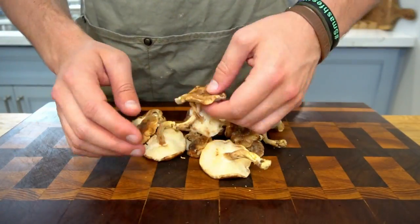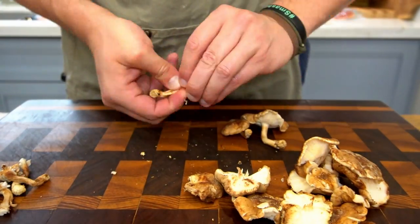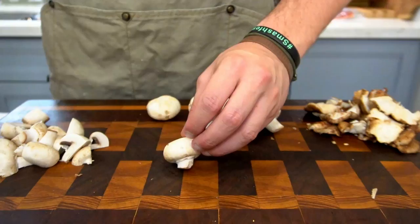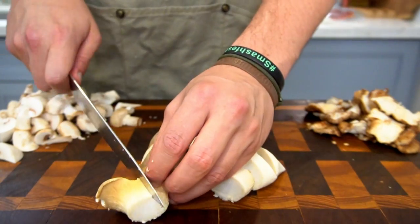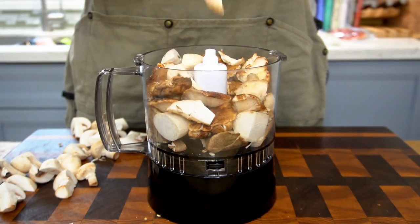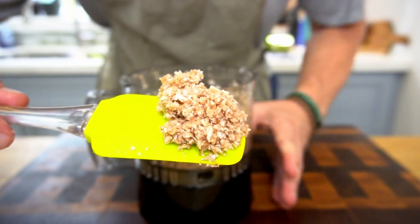After making yourself a mess, clean up and remove the stems from your shiitake mushrooms — you can save those for a stock later if you choose. Then quarter your button mushrooms and give your oyster mushrooms a rough chop as well. The size doesn't matter much because we're throwing these into a food processor. Load it up and process until you have a fine dice — everything finely diced, no chunks. If you don't have a food processor, just chop very quickly and very finely.